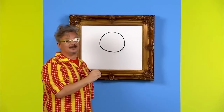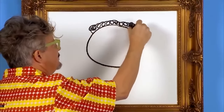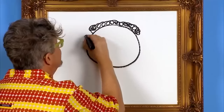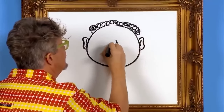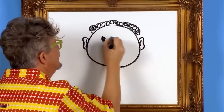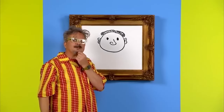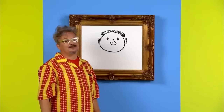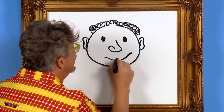Now we'll draw some nice curly hair. Happy faces need some ears, nose, and some eyes. I forgot to draw something on the happy face — that's right, we need to draw a mouth on our happy face. There we go.